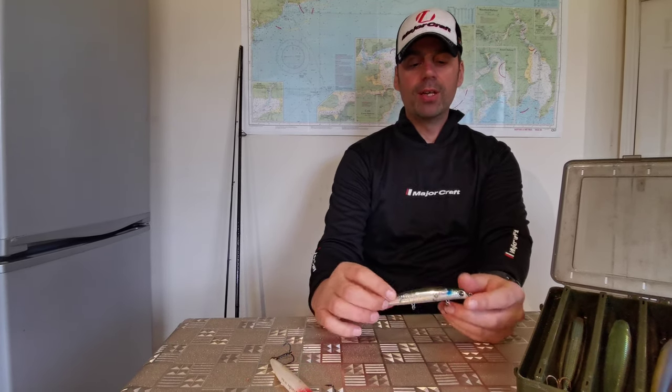Howdy folks, Conrad Walsh here from Bass Fishing Ireland. In this next video I'm going to talk about shallow diving lures for bass. We spoke about the surface lures in a previous video, now we're going to give it a go for some shallow diving fishing.